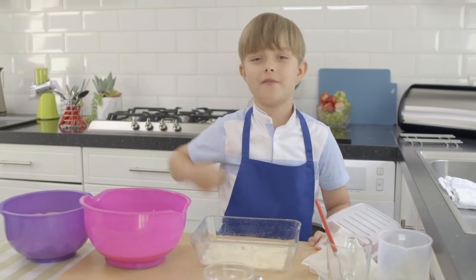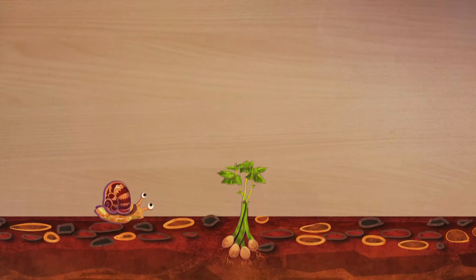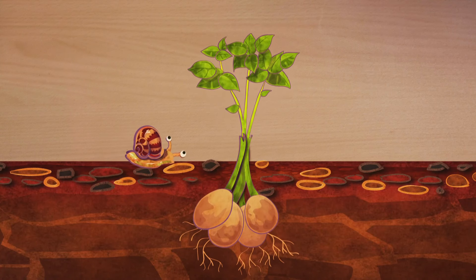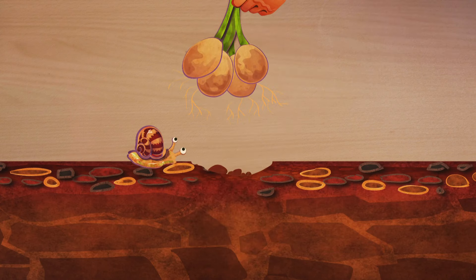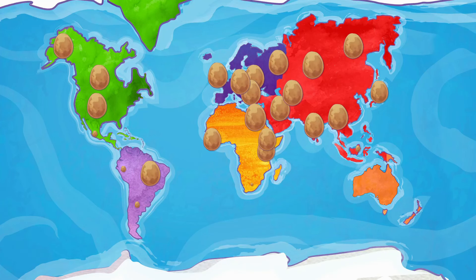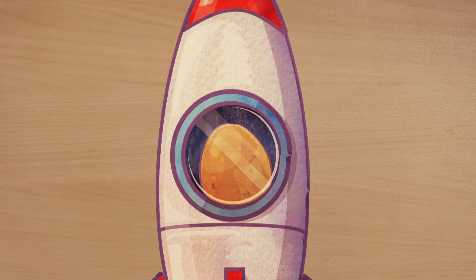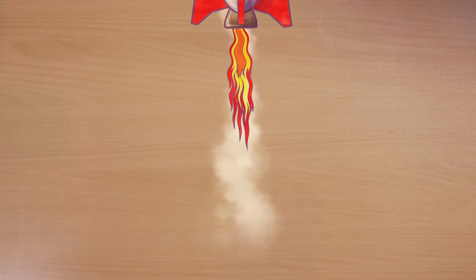Now it's time for my very special ingredient — and you know what that is, don't you? It's potatoes. Potatoes are a type of vegetable that grow underground. When the plant is dug out of the ground, the roots will have potatoes growing on them, ready to be picked. Potatoes are a popular vegetable all around the world and most of the world's potatoes are grown in China.